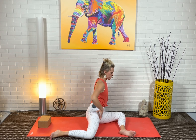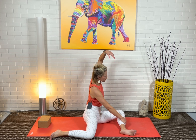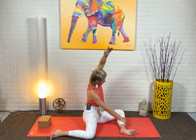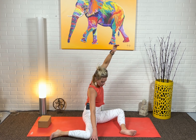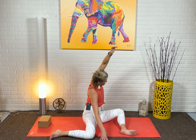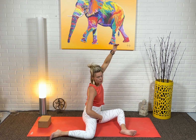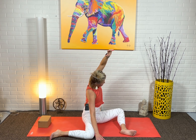Then inhale, bring it forward. Take your right hand, hold your left shin. We're going to take a little side body stretch, reaching your left arm up and over. Push your back inner knee down into the earth. Your right hand can go off to the right if that's more comfortable. You're going to definitely feel a stretch in the back groin and left side body. Be mindful if you ever get any shooting pains. Then inhale, come up.